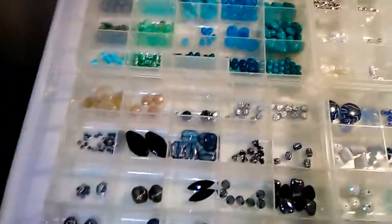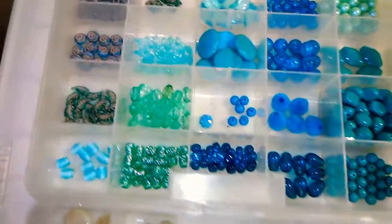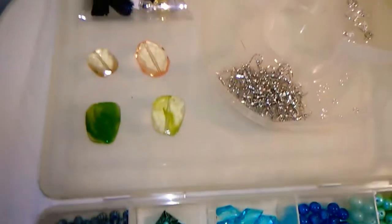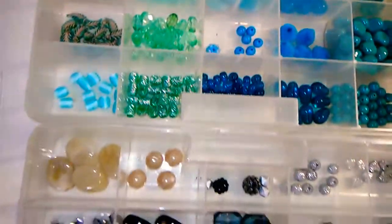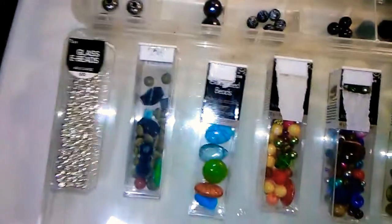Howdy y'all. I've decided to share my bead collection with you guys. So if you see anything you like, and I don't use it up first, maybe you can comment on it. And I can send you a piece with that in it, if you're my lucky winner.